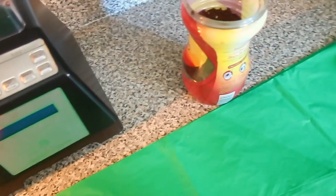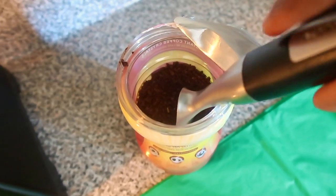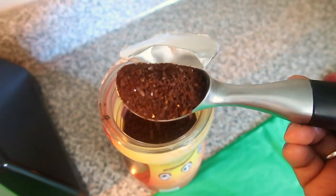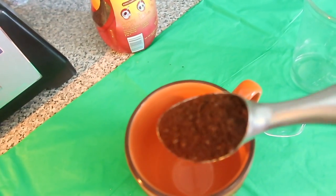Okay, so the first step: I'm going to get the ice cream scoop and get a big scoop of coffee grains, and then put it in the cup.